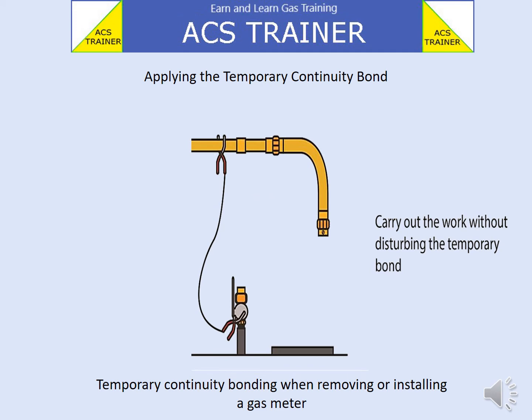As can be seen, electrical continuity is maintained when the meter has been removed. The pipework needs to be capped with an appropriate fitting, the meter needs to have dust caps placed on it, and it should be put in a safe location away from the work area.